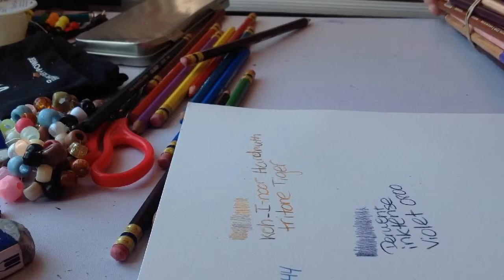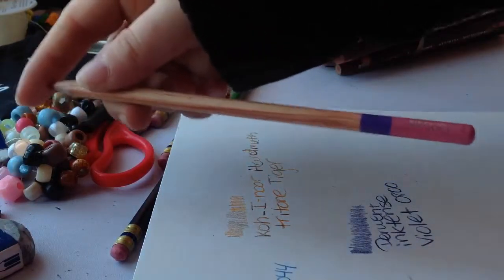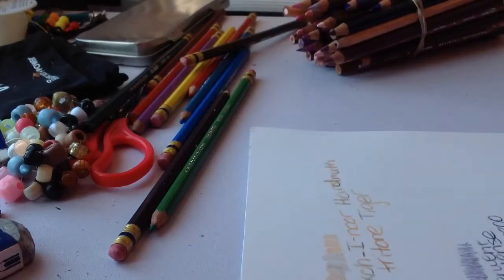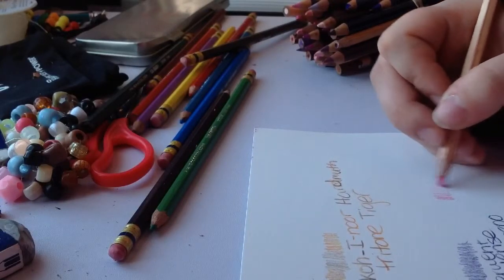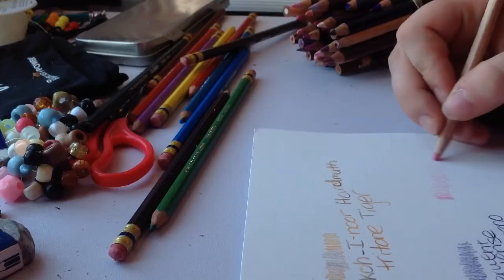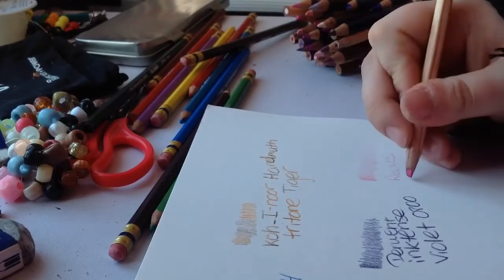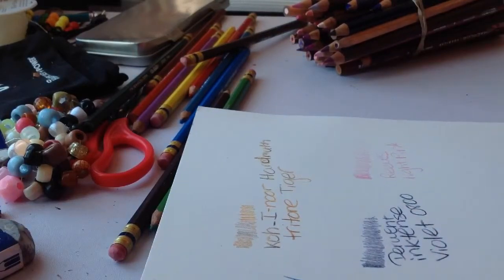Now I'm going to a cheaper brand called Reeves. For a cheap brand they're actually pretty good — you can get them almost anywhere. What I don't like is that they're not labeled at all, so all you can say is something like 'pink.' They come up to a 36-pack and they draw pretty nicely. If you can't afford Prismacolor or Derwent, this is a good alternative — or even Koh-I-Noor, which isn't that expensive. If you want something a little more advanced than Crayola but less expensive, these are a good one to start with.